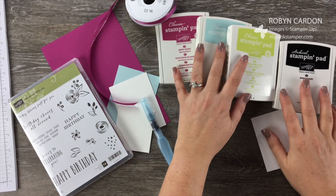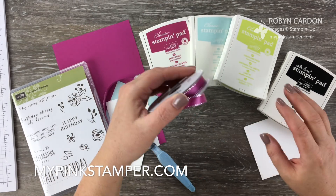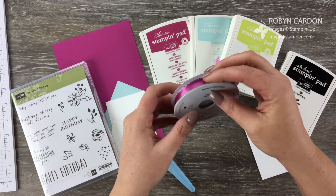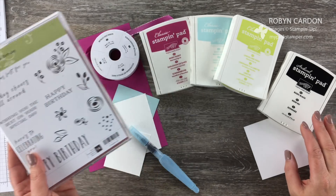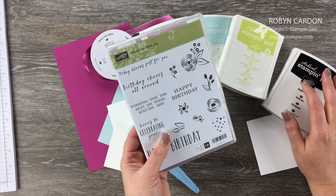Hello everyone! This is Robin and welcome to MyPinkStamper.com. I have a new video for you today. I am spotlighting the Perennial Birthday stamp set, which I actually just spotlighted in one of my previous videos. I thought I would give you some more ideas with this wonderful stamp set.